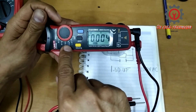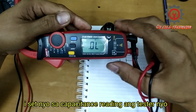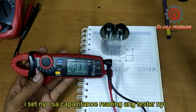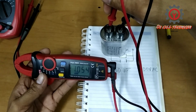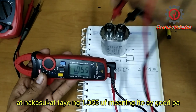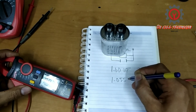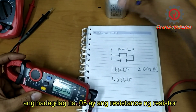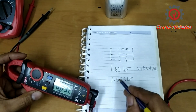Set it to ohms reading, then select diode, and the last setting is capacitor reading. We're going to take the measurement now. It reads 1.055 µF. The reason it has a slightly higher value is because we are also measuring the resistor connected in parallel. So this capacitor is still good.